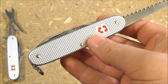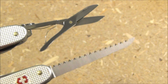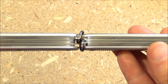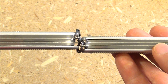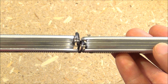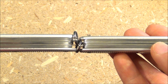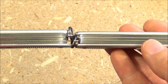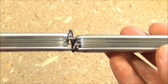Now here is one of the main competitors to the Pioneer X — this is the Farmer. The Farmer has the wood saw, whereas the Pioneer X has the scissors. The Pioneer X is actually a little bit thicker. Even though they're both three-layer knives, the middle layer on the Pioneer X is thicker than the middle layer on the Farmer.